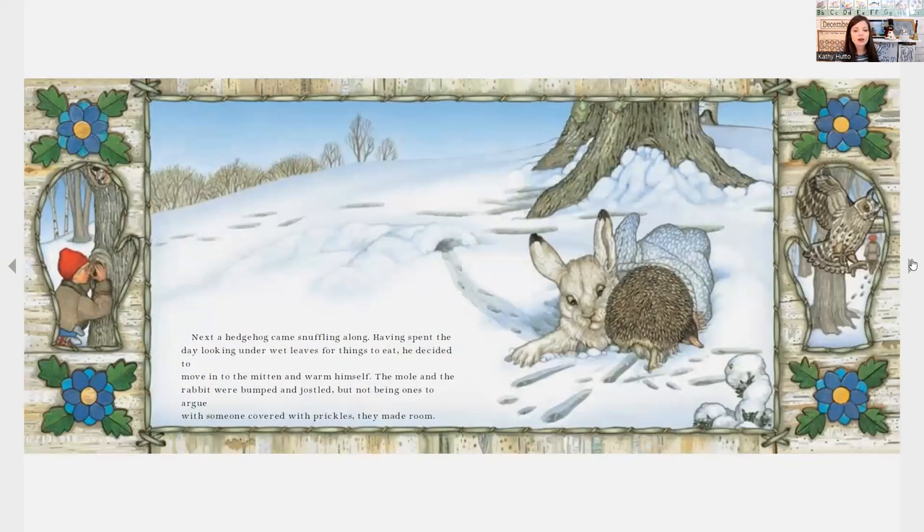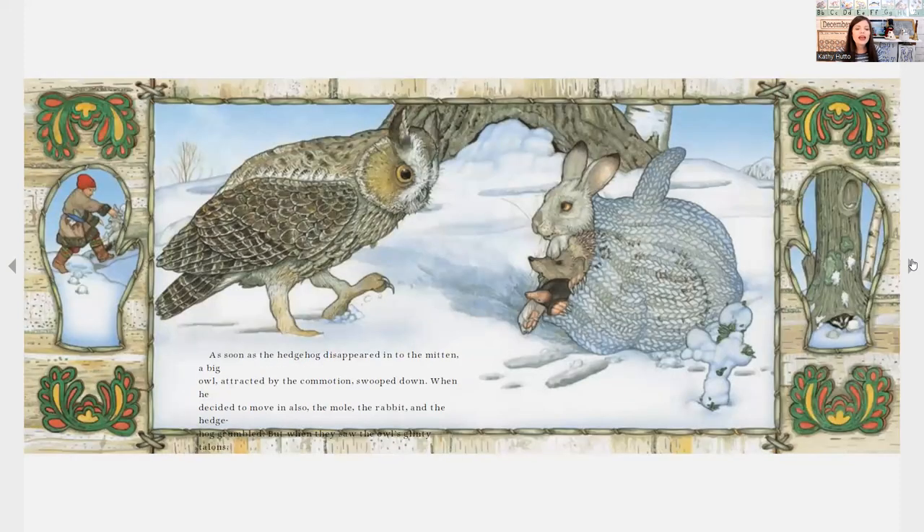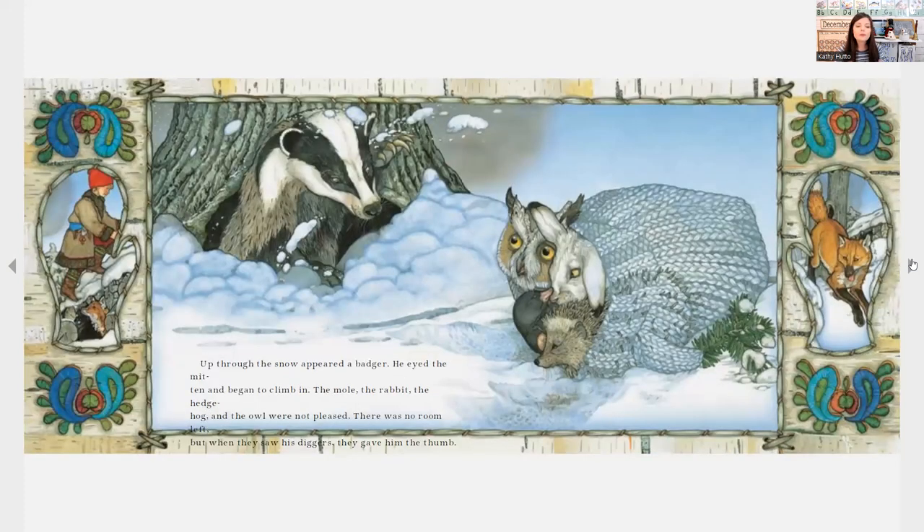Next, a hedgehog came snuffling along. Having spent the day looking under wet leaves for things to eat, he decided to move into the mitten and warm himself. The mole and the rabbit were bumped and jostled, but not being ones to argue with someone covered with prickles, they made room. As soon as the hedgehog disappeared into the mitten, a big owl, attracted by the commotion, swooped down and decided to move in also. The mole, the rabbit, and the hedgehog grumbled, but when they saw the owl's glinty talons, they made some space. Up through the snow appeared a badger. He eyed the mitten and began to climb in — there was no room left, but when they saw his diggers, they gave him the thumbs up.